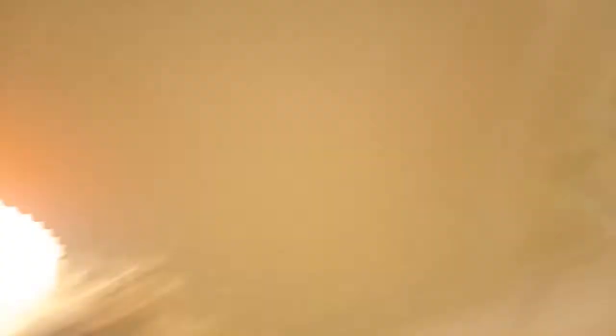If you have a Nite Finder you don't want, send it to me! How has Shorty Shotgun been doing, you might ask? It is not doing too good - it still doesn't really fire. I still haven't found the right barrel, I don't have a good spring, I don't have a good pusher, and I don't really know exactly what to do with it right now.